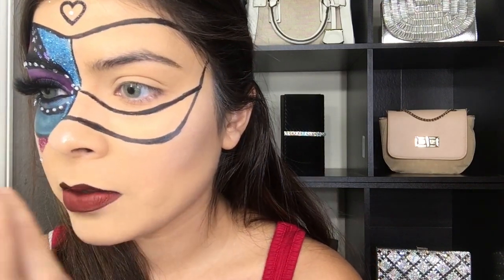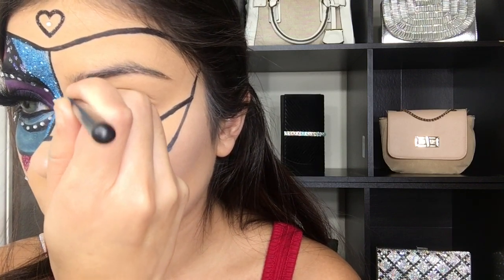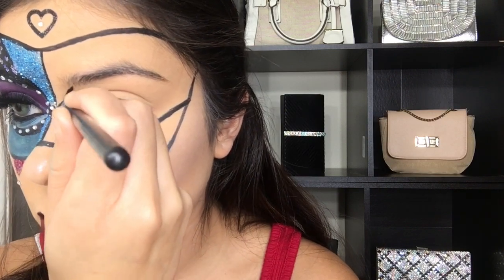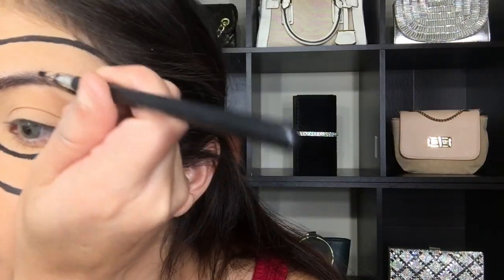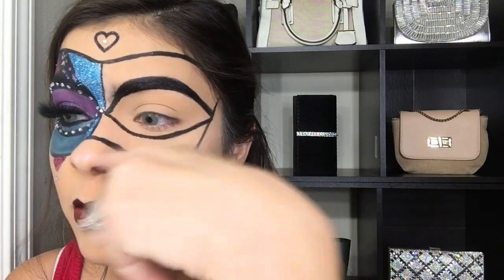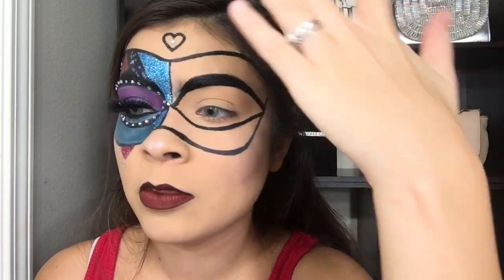Starting off with the top. I forgot to film it because I was so into it — I apologize! My teeth look so white against this lipstick. I kind of messed up here so I'm trying to cover it, and I'm gonna cover it right after I put the glitter back here.